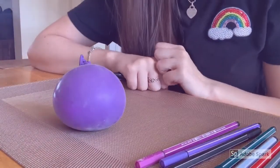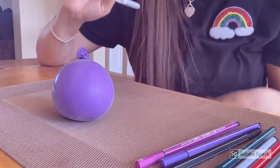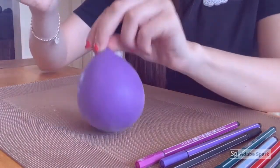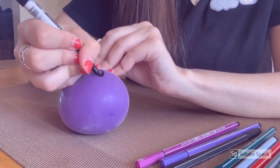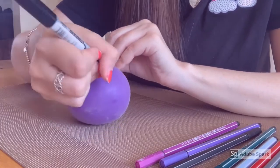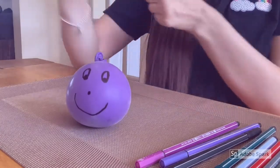So the next part is the fun part guys — you can decorate your stress ball however you want. You can add a face, you can add a pattern, whatever you guys want to do. So I'm just going to add a face on mine — I'm going to do eyes and I think I'm going to make it a happy face. There we go and I'll add a little nose, just like that.